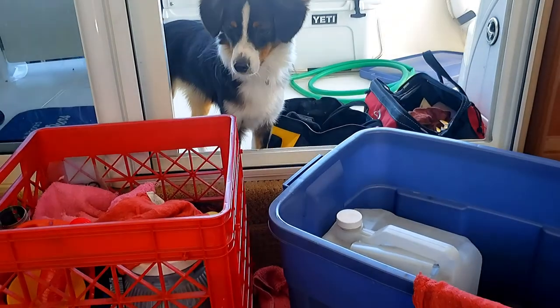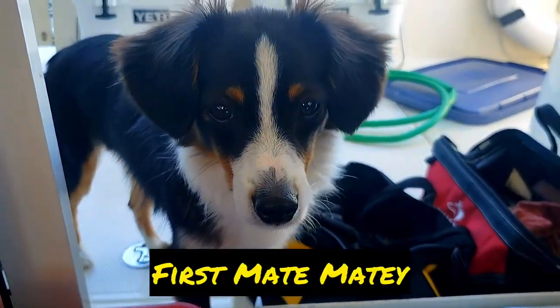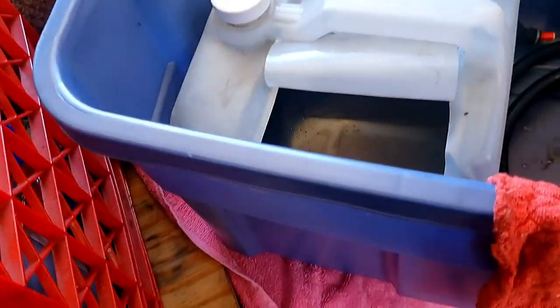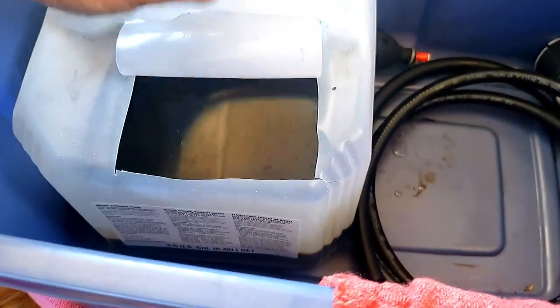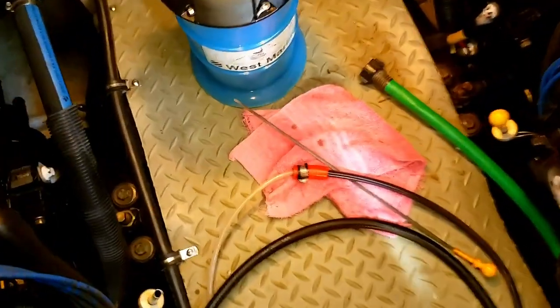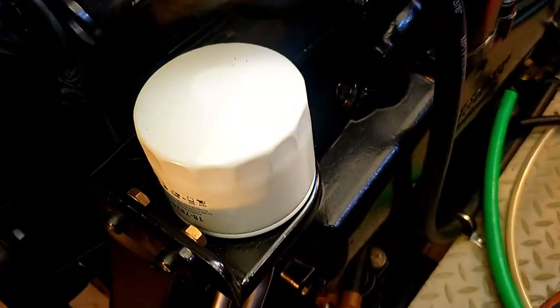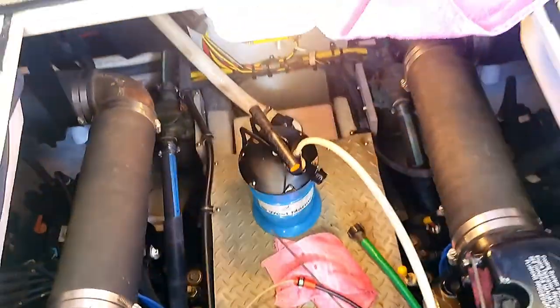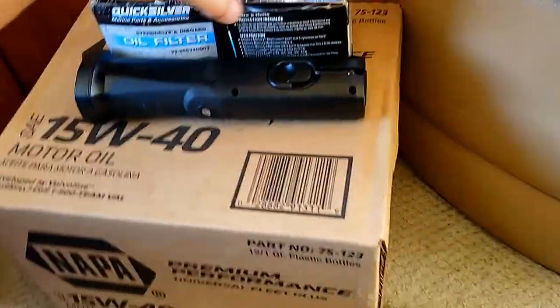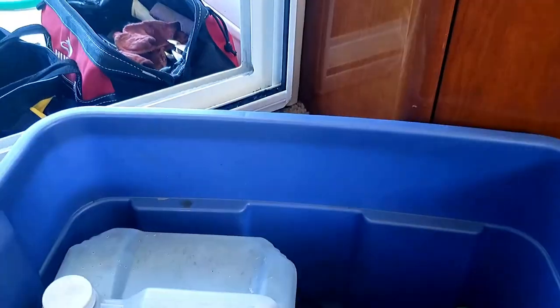Before starting the oil change process, make sure you have everything on hand because it can get messy quick. First and most importantly, have your assistant nearby. Have a container to pour waste oil into, including oil from the filters, which gets quite messy. Have a lot of shop rags on hand — oil absorbent mats are also good. Basic hand tools, filters, a flashlight, and a tool bag just in case.